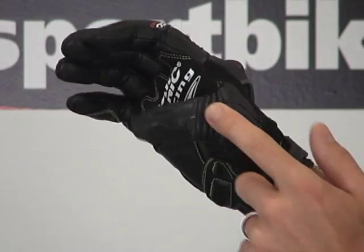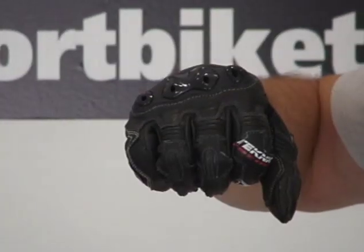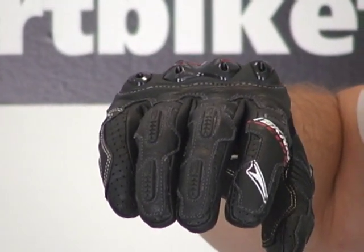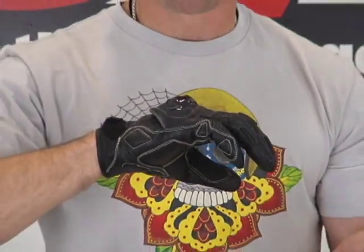Knuckles on your thumbs are protected too, with a nice expansion panel right here on the thumb and some perforation. Nice expansion panels here as well. This glove is an absolute home run — there's no doubt about it. The price it sells for is super affordable, and if you're in the market for a short glove, I would definitely give these a look.